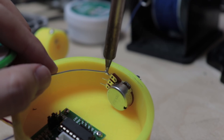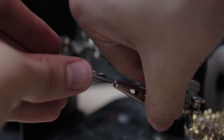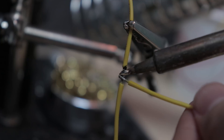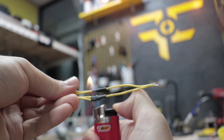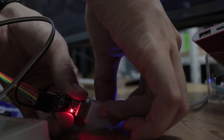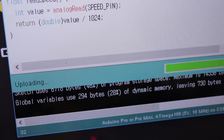Then I ordered everything. I used an Arduino Pro Mini for the microcontroller, because an Arduino Uno or Nano are too big to fit in the case. A DC-DC converter was used to supply the voltage to the circuit, then I wrote a bunch of code. The code simply reads the value from the potentiometer and sets the speed on the motor.